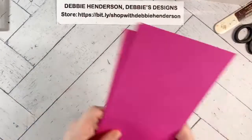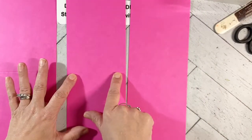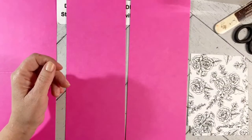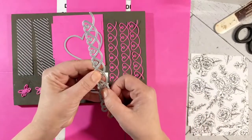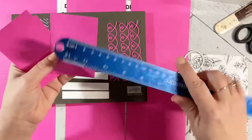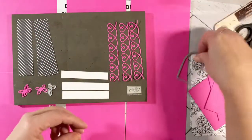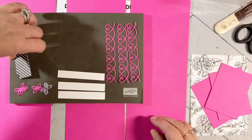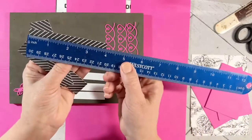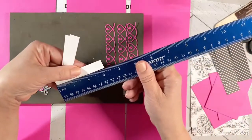What's great about these three cards is they use the same layers. I've got three Magenta Madness card bases — 11 by 4 and a quarter, scored at 5 and a half. I have three pieces of the designer paper I just showed you at 5 and a quarter by 4. Then I have three die-cut pieces and three pieces of Magenta Madness measuring 2 and a half by 3 and a half. I'm going to use this to cut out the hearts. Then I have the designer paper — on the other side of the printed is usually stripes or polka dots — and this is one inch by four inches.